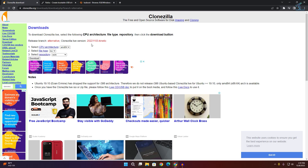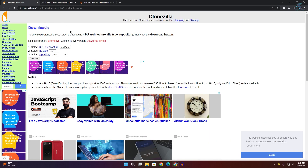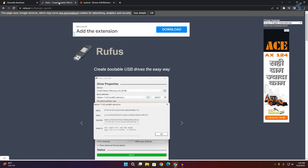First, open your browser and go to the Clonezilla website — I will give you all the links in my video description. On the Clonezilla website, select your file type as ISO and then click on Download. It will show you a download window and automatically download onto your computer.